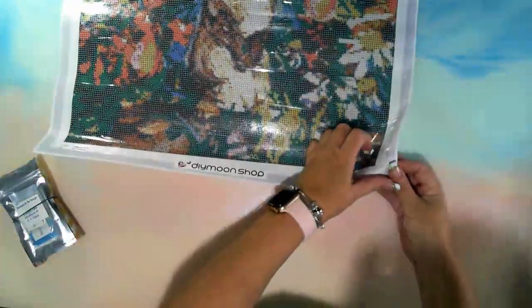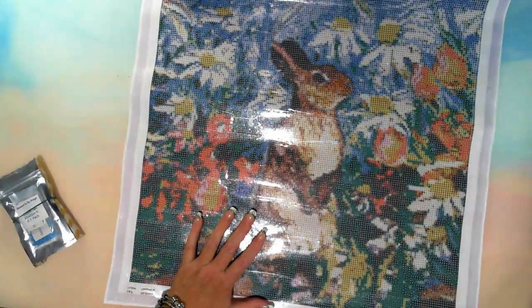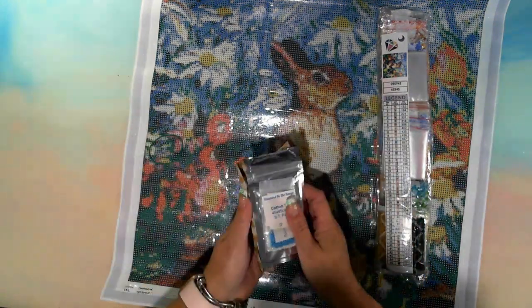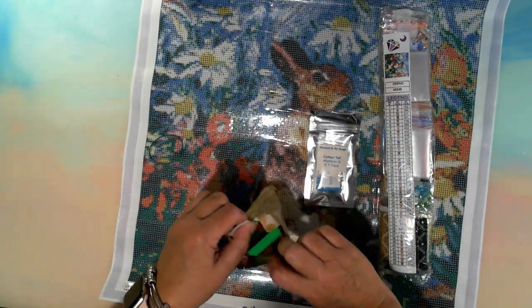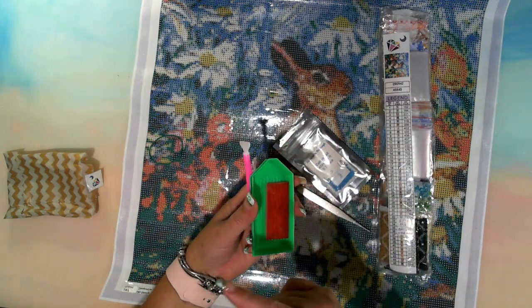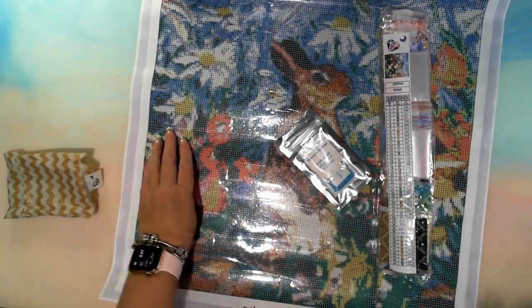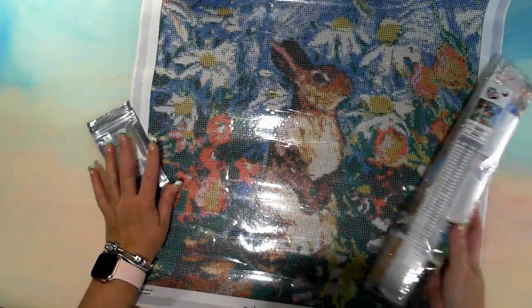Sticky as always — no issue with the sticky. Cottontail, 45 by 45, and it also has this special treatment pack. Let's go into the tool kit — they do them differently just about every time. Two drill pens, two drill trays, one puppy dog running around, big thing of wax, tweezers. Then we have the special treatment and the tool — and it is so colorful. Look at all that color!